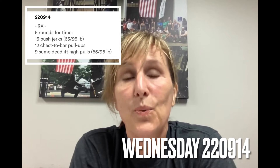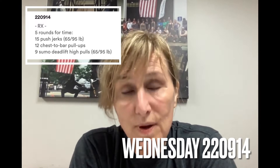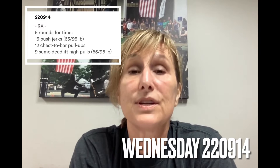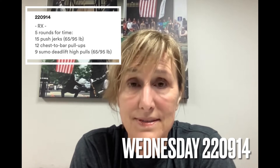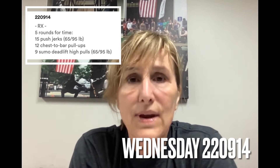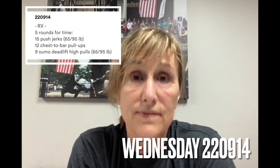So here's what we're doing for Wednesday. We are doing 15 push jerks, followed by 12 chest-to-bar pull-ups, and then finishing with 9 sumo deadlift high pulls. Five rounds. The weights for this are not very heavy — 95 and 65 — for both the push jerk and the sumo deadlift high pull.